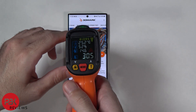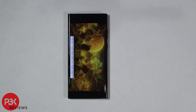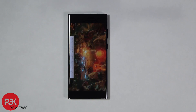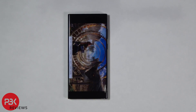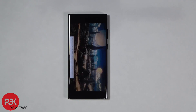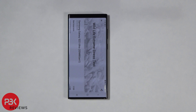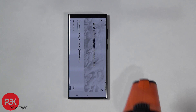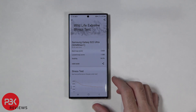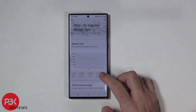Before running the test I checked the surface temperature of the phone and it was 30.5 degrees Celsius. After the test was complete the phone's surface temperature was 42.1 degrees Celsius. The best loop score was 2528 and the lowest was 1388. The stability was 54.9 percent.